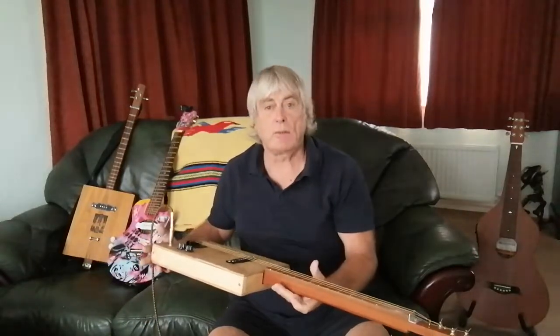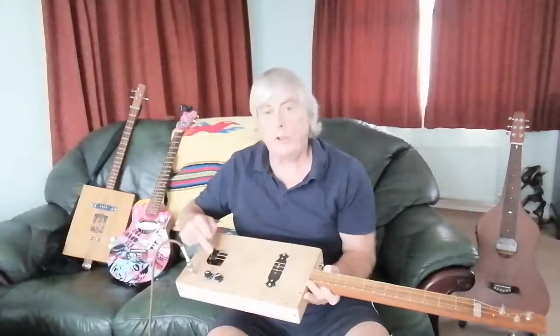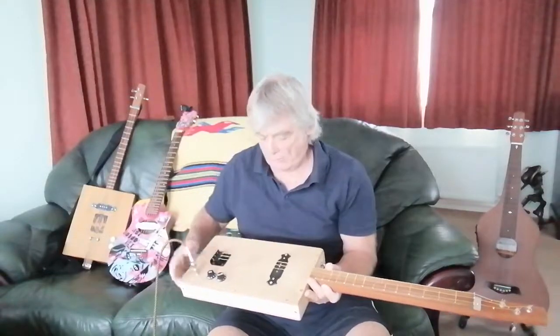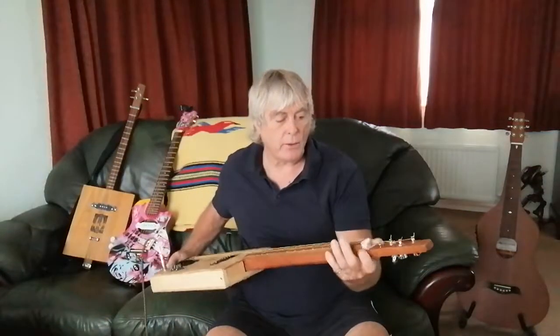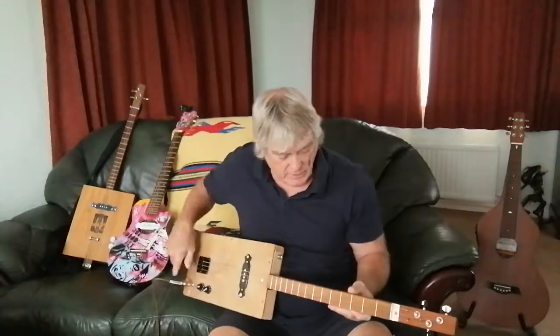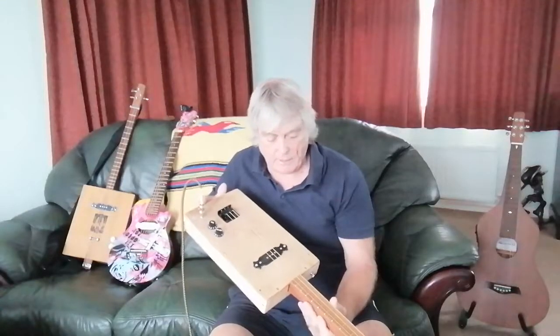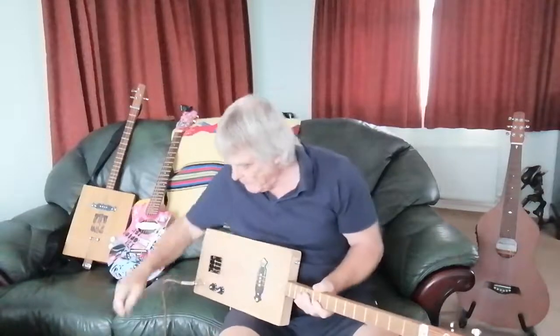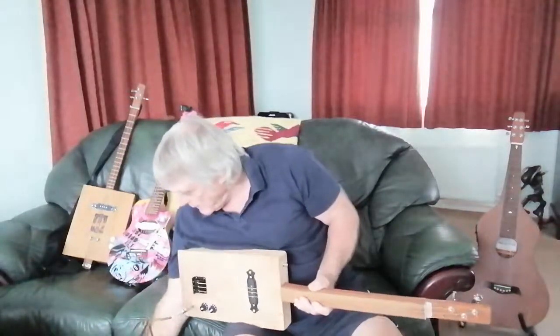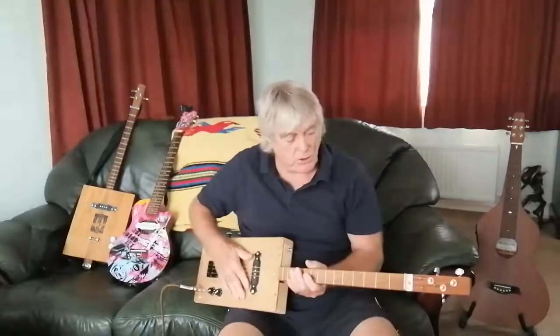I thought it's just sitting there, I should assemble it. So I put a new bridge on it — a three-string bridge — and a new nut, some new machine heads, and gave it a little sprout. It looks a bit rough and ready but sounds quite nice. I've got three strings, obviously tuned to open G, and I'm playing through my trusty little micro cube, which are just fantastic for busking.